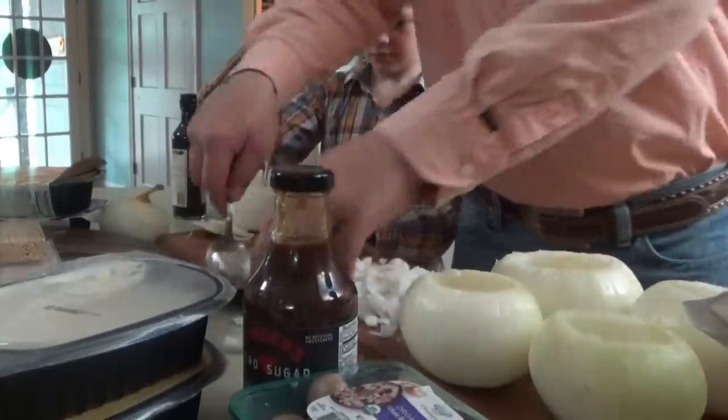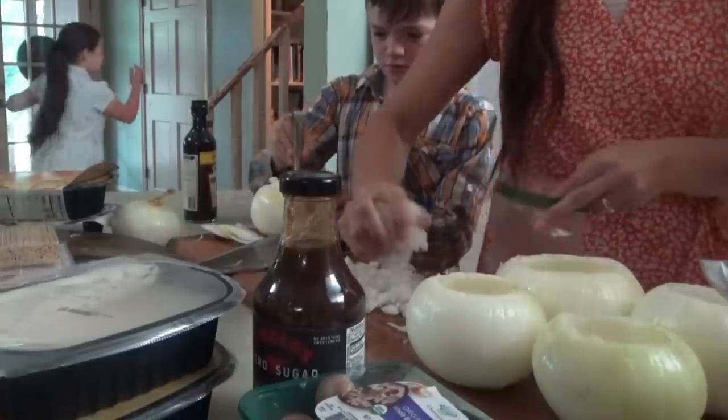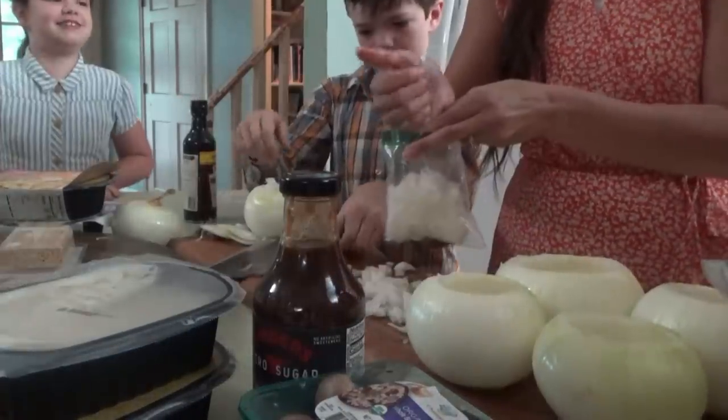This is a lot of onion right here that we carved out - we'll definitely save this. We could put it in some carrot soup. Why don't we just make carrot soup tomorrow? It's early fall anyway.